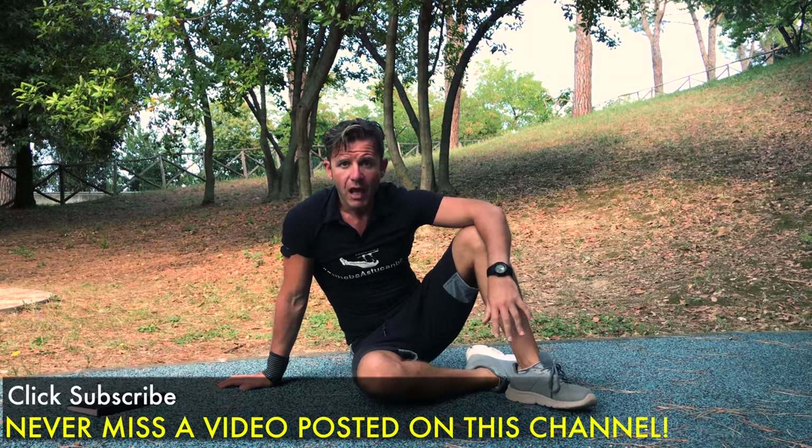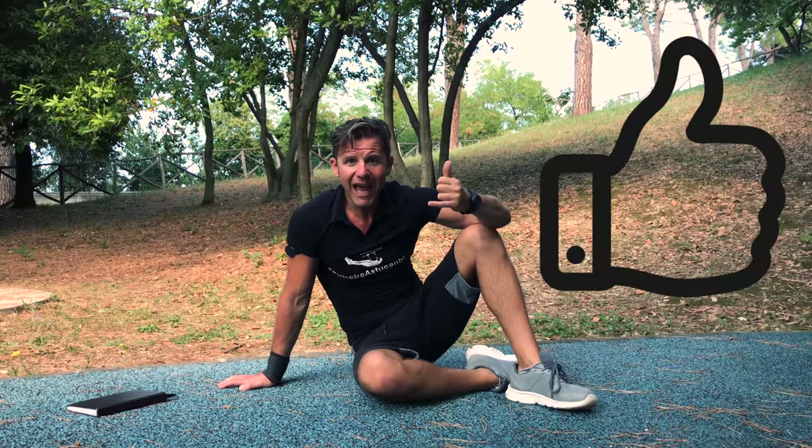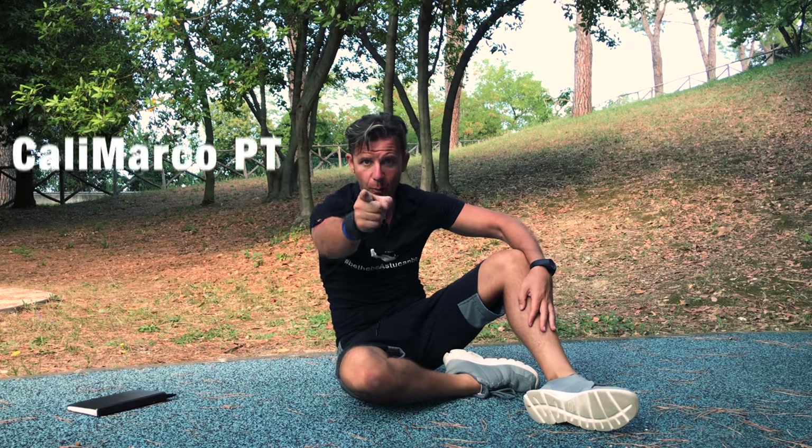Thanks for watching my video and feel free to ask me any question in the comments below. Give a like, thumbs up guys, and remember: stay strong, stay healthy, stay fit — stay connected with Calimarco PT.